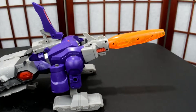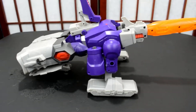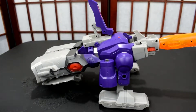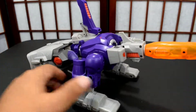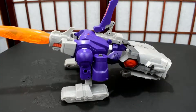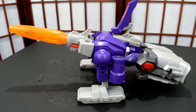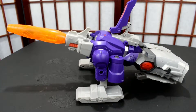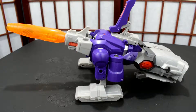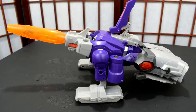Here is Galvatron in his alt mode cannon mode — which pretty much fails in my book. It turns into a cannon that is kind of similar to Galvatron and it looks okay. I'm sure you can find this anywhere, but I got it from Big Bad Toy Store, which made it even worse because of the four dollar shipping — I shouldn't have paid shipping for this. I might stick it next to some Masterpiece figures for the meantime, but I'm not sure I'll keep it.